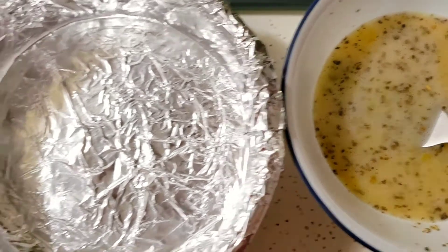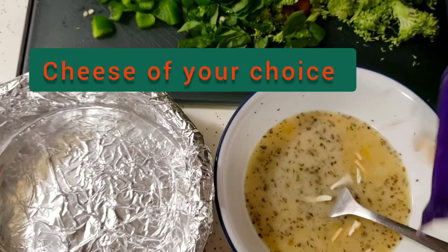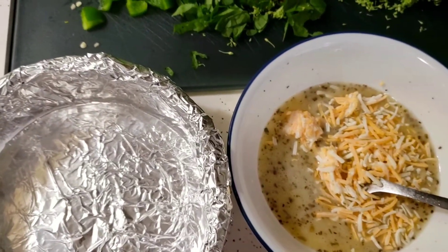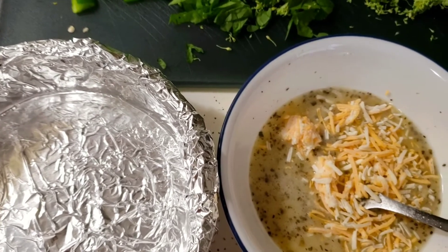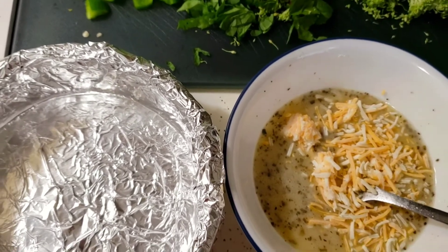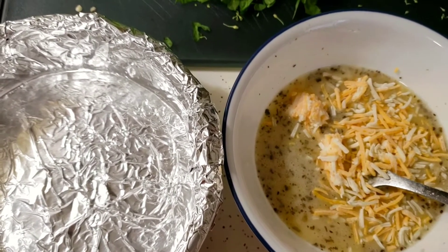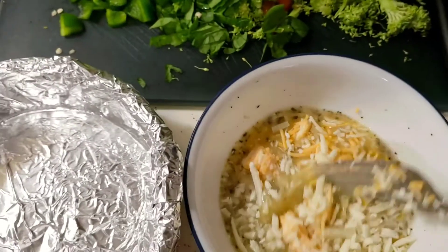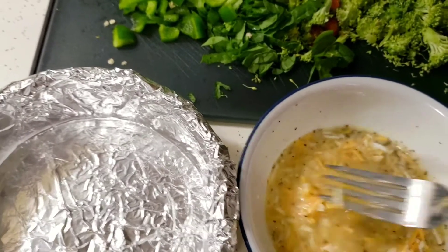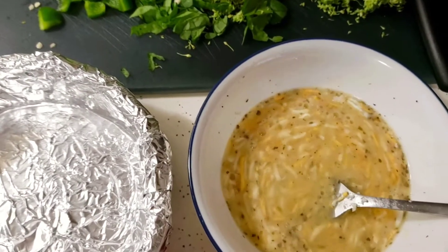We will mix the pan and then I will show you. Here I am going to add some cheese. I am going to use it as a frozen piece. I am using Colby and Monterey Jack cheese. If you have shredded mozzarella or cheddar — if you want a flavor which is typical desi cheese, then add mozzarella, not cheddar. Mozzarella has a traditional flavor, so just use simple mozzarella.